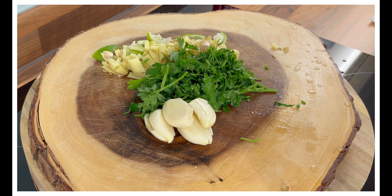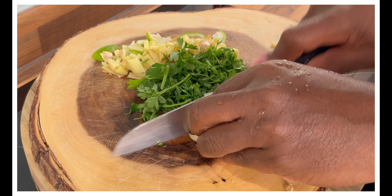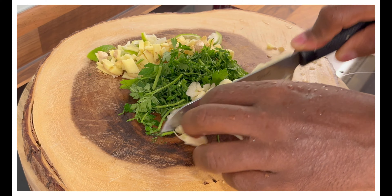Beautiful people, you see that? The way you want to do it is go for big garlic — don't be shy.